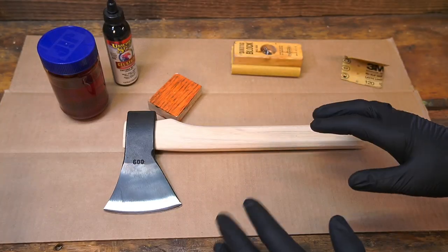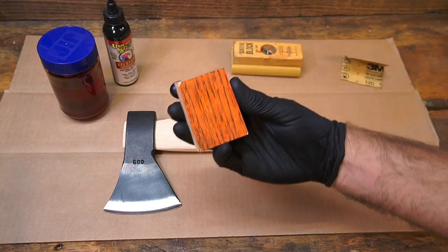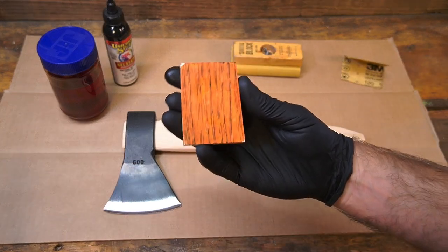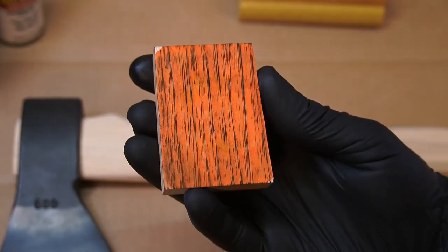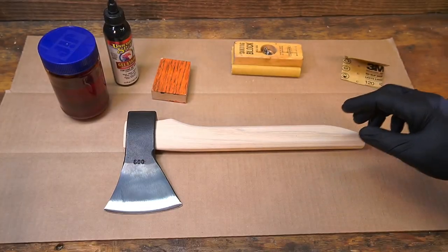This is the Bengal Tiger Unicorn Spit Throwing Axe video. I've done a test with this. This is Alumilite dye and Unicorn Spit. I don't make the names — I just use the product.